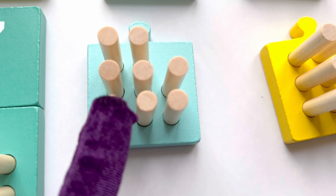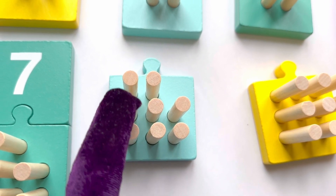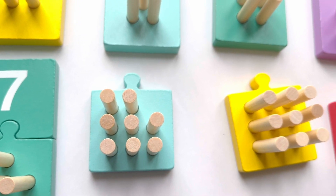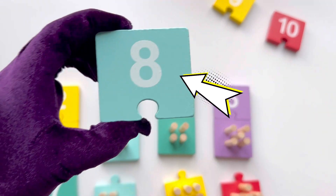Let's count again: one, two, three, four, five, six, seven, eight. That's eight sticks! Where is number eight? That's right, number eight is here.